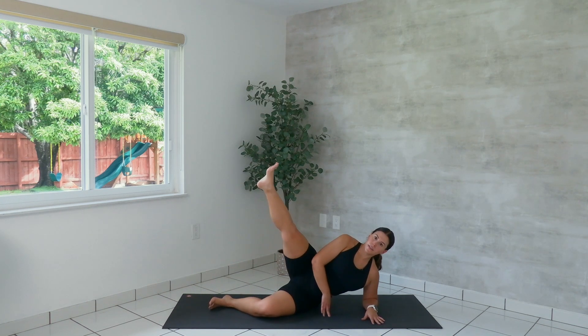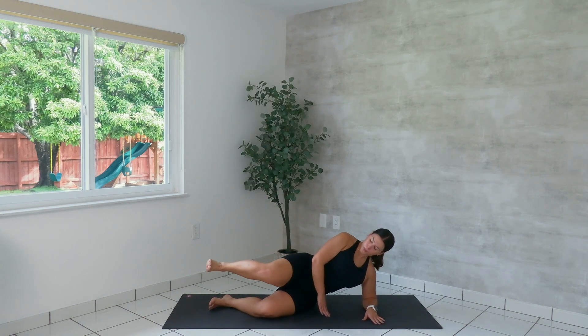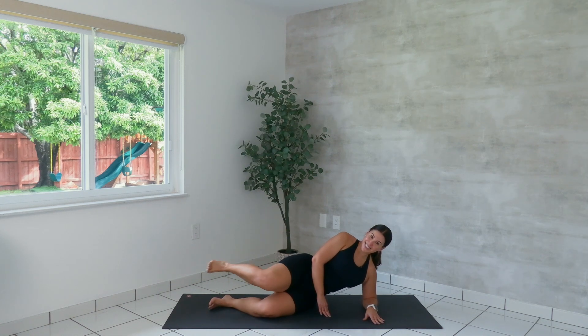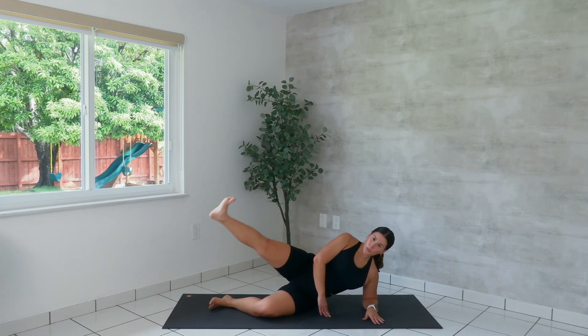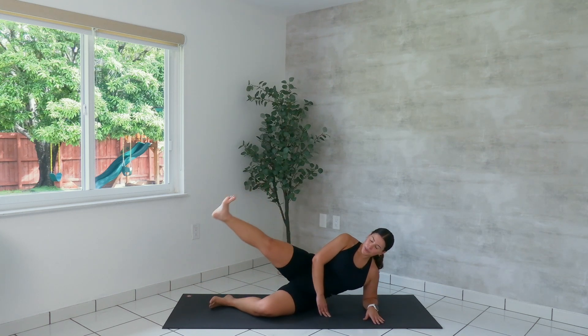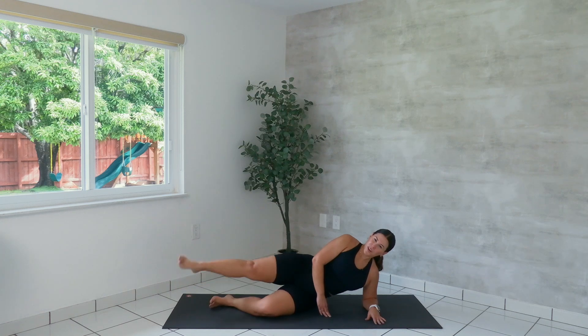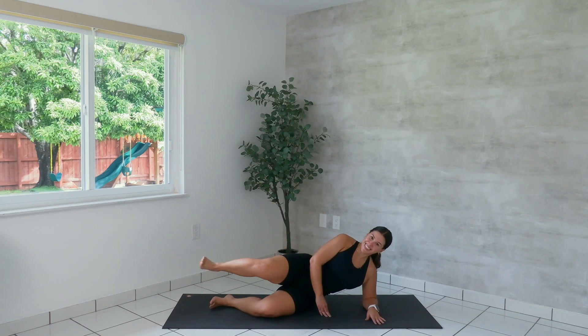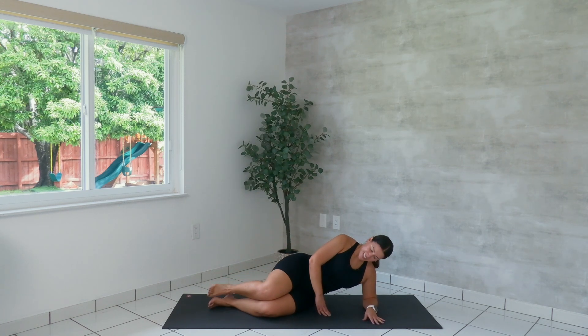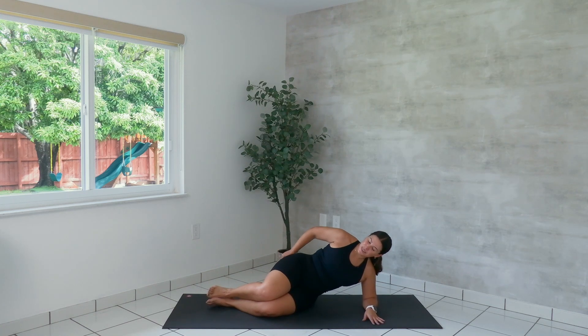Four more — don't collapse through your upper body. Three, last two, one more. Come back through center. Lift and lower. Last four, three, two, one. Lower the leg. Punch out the glute. Prop yourself up. Counter stretch.